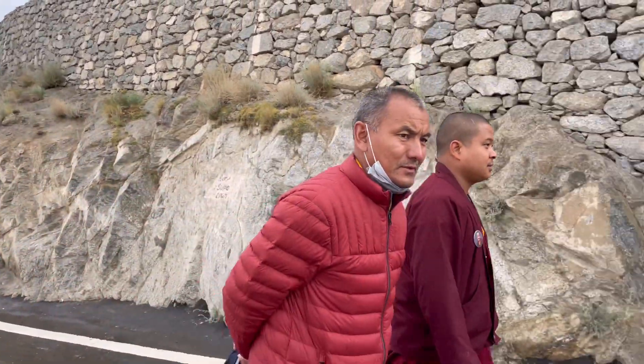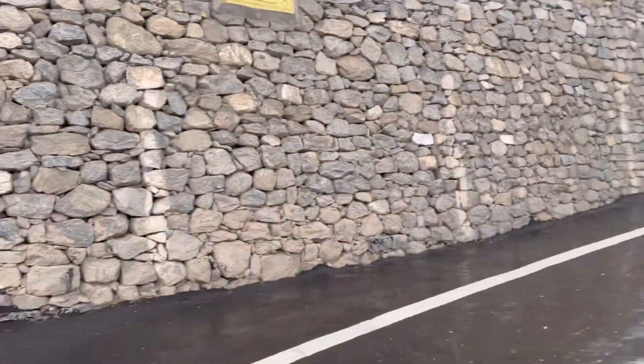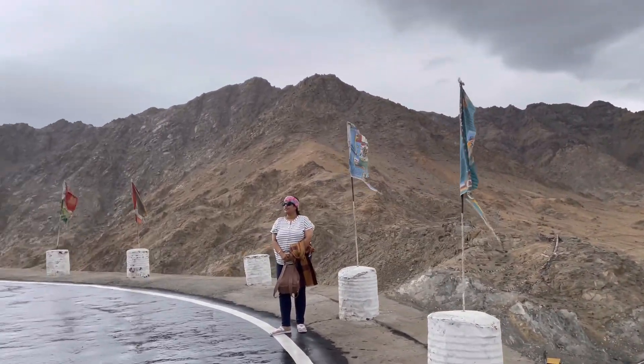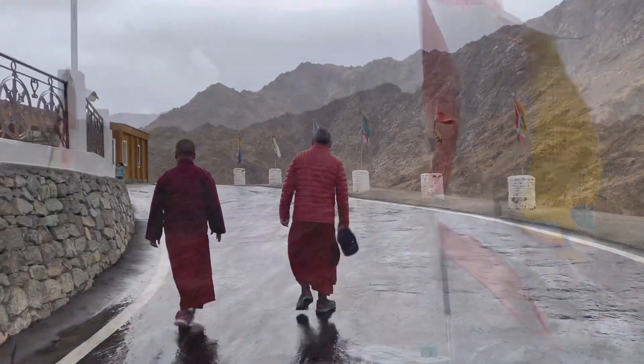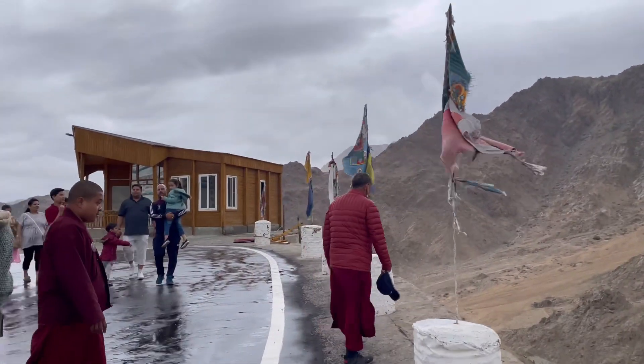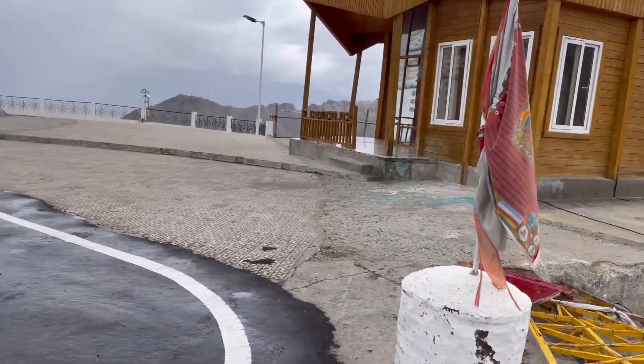Shanti Stupa, we are going to the house. Shanti Stupa, Shanti Stupa.